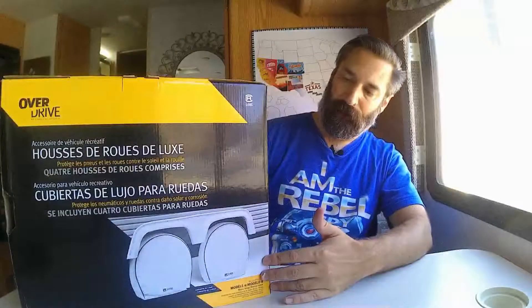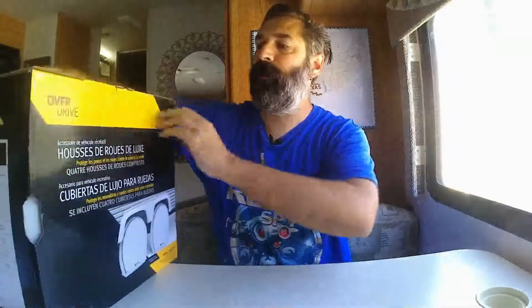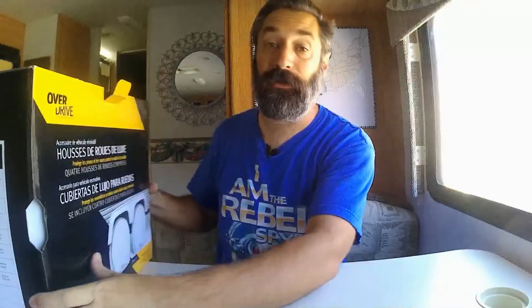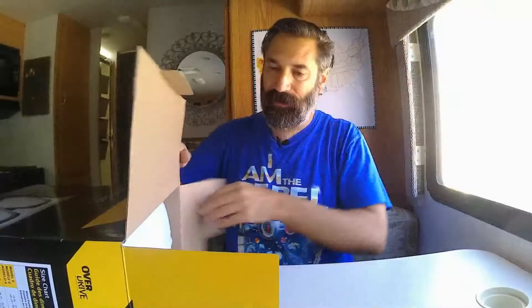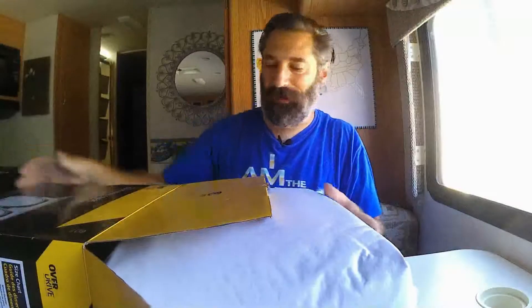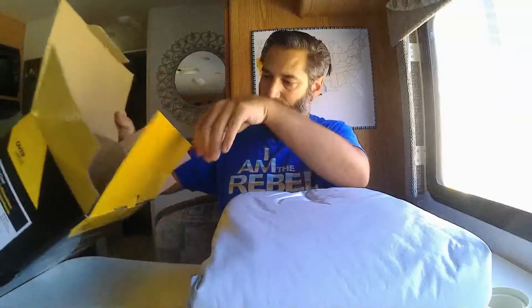We'll see how they do, see if they fit. They look like they'll be pretty good — hopefully they'll take care of our tires for a while so they'll stay nice and new. One of the biggest problems you have with an RV is not so much wearing out the tires because of mileage, since you usually don't put too many miles on your RV, but the tires will actually dry out and crack and go bad before you ever wear the tread out — which is what happened to our previous set of tires, and we had to replace all six tires on the rig.